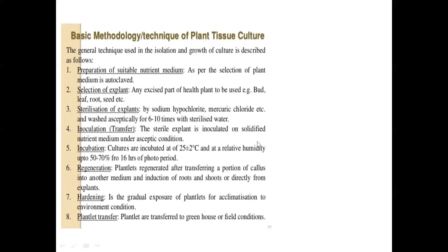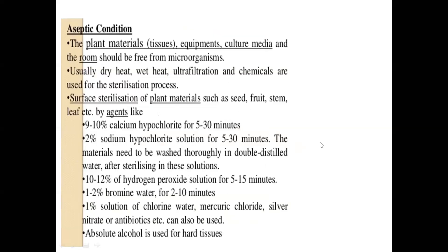The final step is transferring the plant from the greenhouse to field conditions. This is the basic methodology of any tissue culture method. Aseptic condition is the most important part of tissue culture — the cultivation of plants by tissue culture method. Everything has to be sterilized: either total sterilization, absolute sterilization, or surface sterilization.